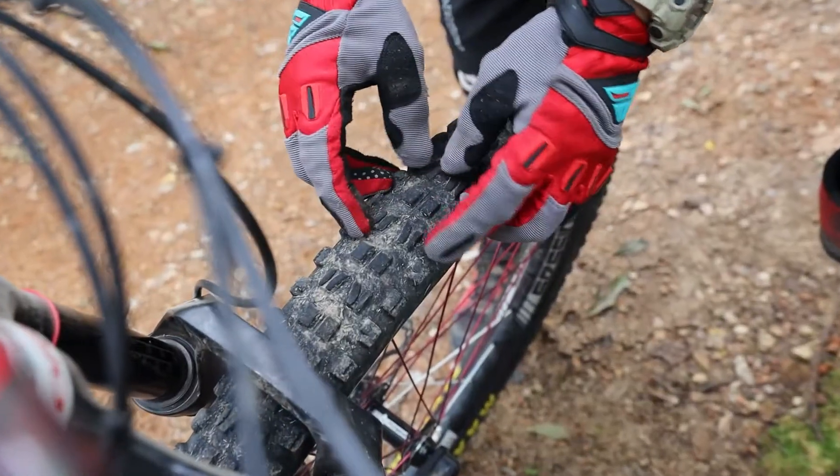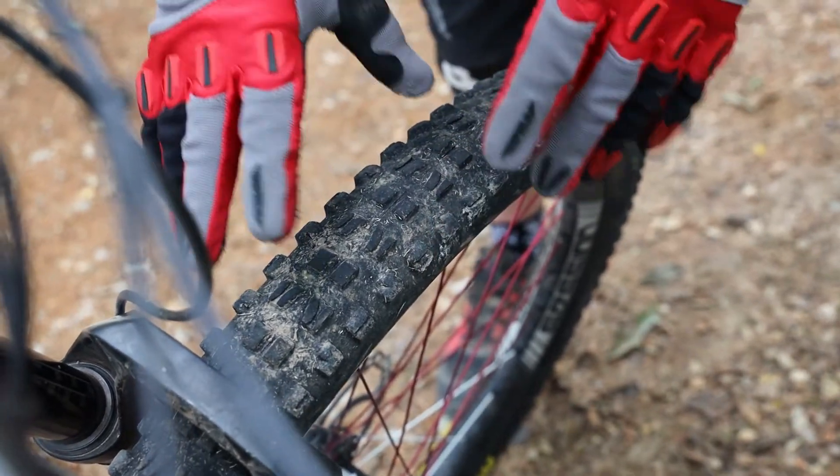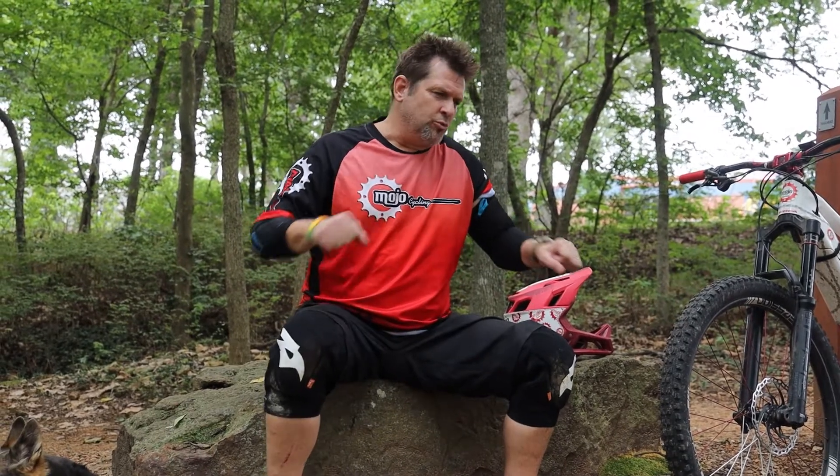Your front tire is going to point and steer you in the direction you want to go. You want volume and you also want a tread that's going to cut through all the loose stuff, and especially big lugs on the outside, so that when you lay that bike over they help you stay in place and steer where you want to go.